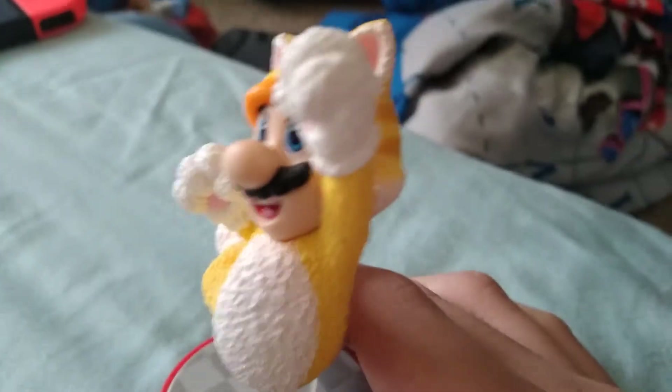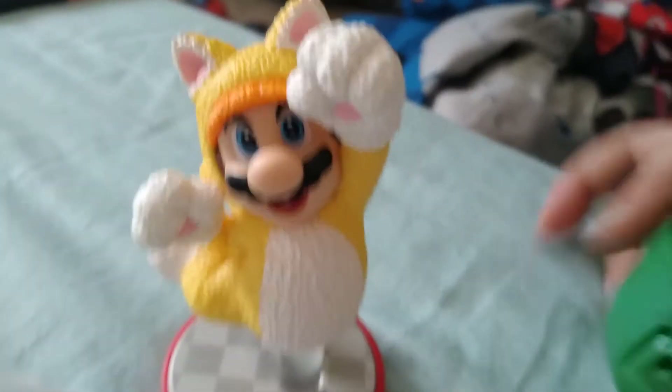Welcome to a new video. So last time we got this amiibo here. I said either I get Cat Mario or whatever's in this bag. And I chose Cat Mario because he's more rare.